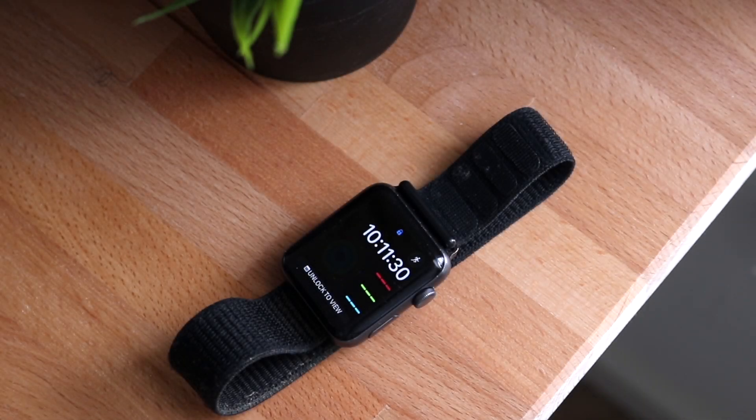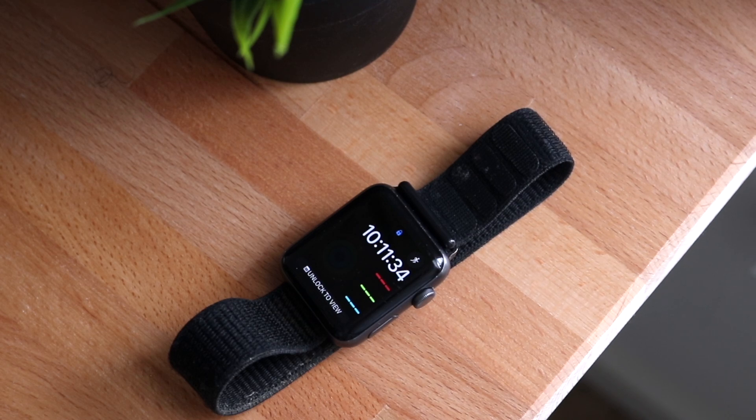Welcome back everyone. Let's go ahead and talk about the Apple Watch Series 3 and see how it holds up in 2021.